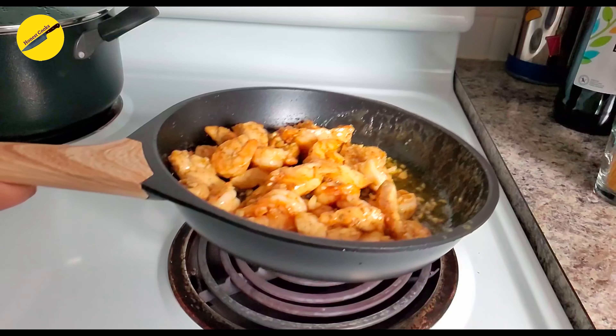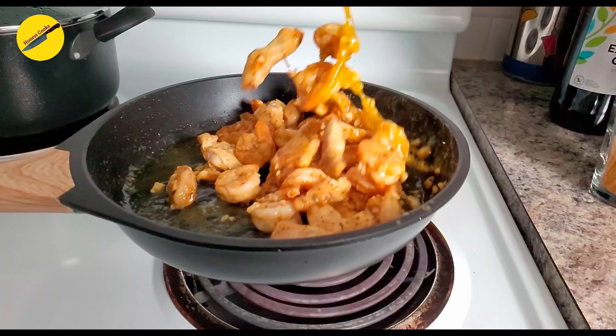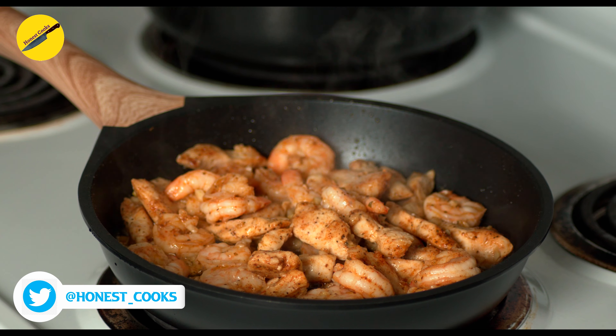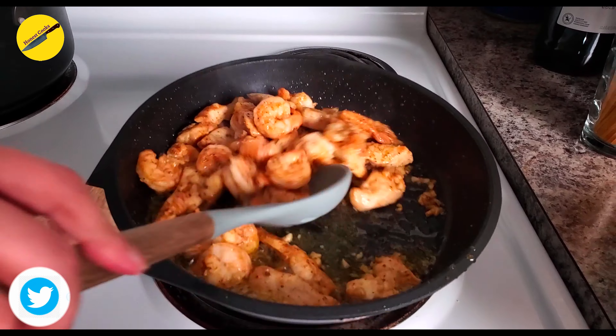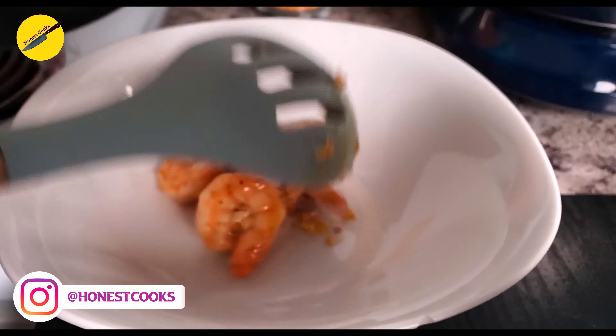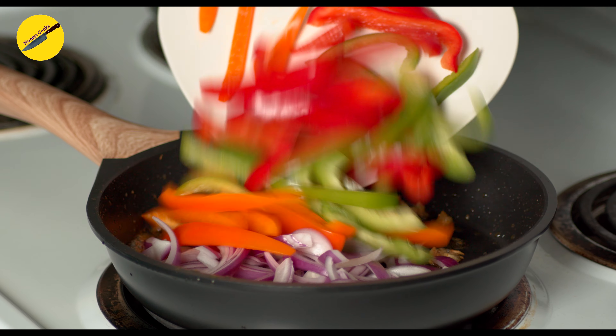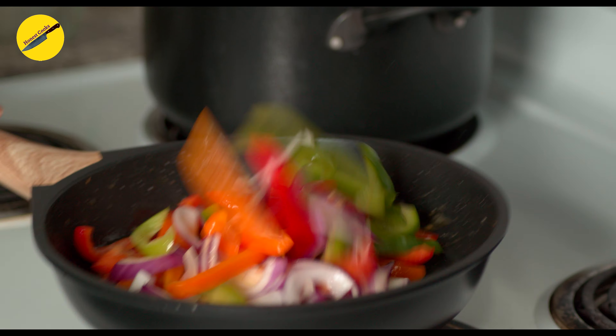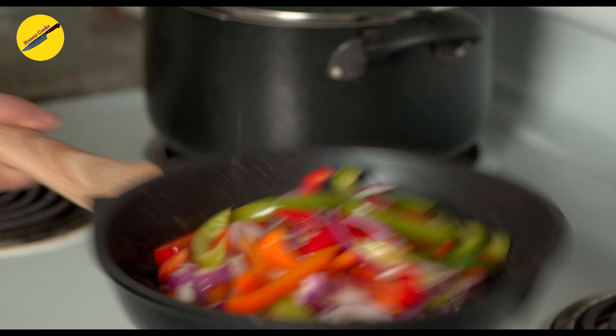Then add in the shrimp. By the time the shrimp cooks fully, the chicken will also be fully cooked. Season your shrimp and chicken and stir a couple of times to avoid burning. When the shrimp has changed color and curled, you'll know it's ready. Remove the shrimp and chicken from the pan and try to leave as much oil behind as you can.